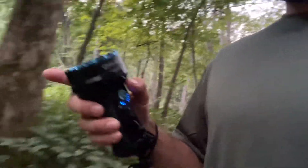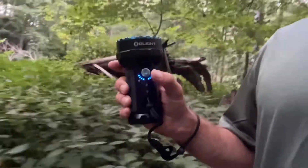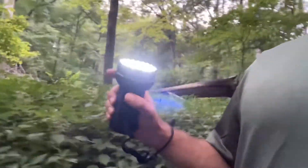Go down really low, turn it all the way off. You can also do a double tap for full brightness, another double tap for half bright. And you can also do a triple tap.